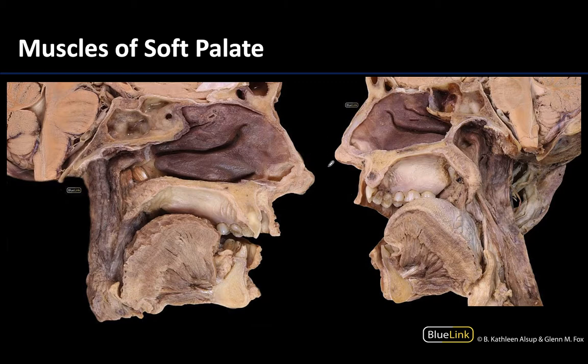When we're talking about the muscles of the soft palate, there are going to be five muscles in all. Let's focus on this image first — here you can really see the hard palate. These donors have been hemisected, meaning they have been divided in half, and we are looking on the inside of the hemisection. This right here is the hard palate, and you can really see that the soft palate is hanging off of the hard palate here.